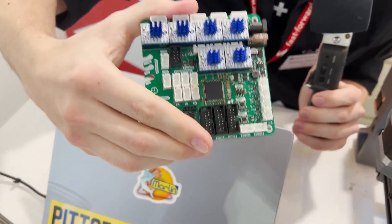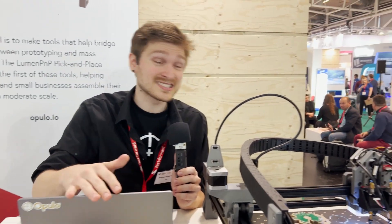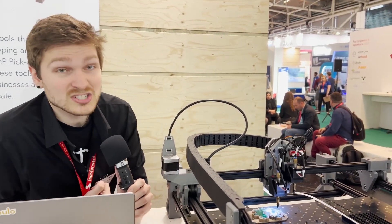At our office in Pittsburgh, we have a bunch of these things and they make all of their own boards. We can go down to 0402 components with it. The machine is $1,745 USD, so just under $1,800.